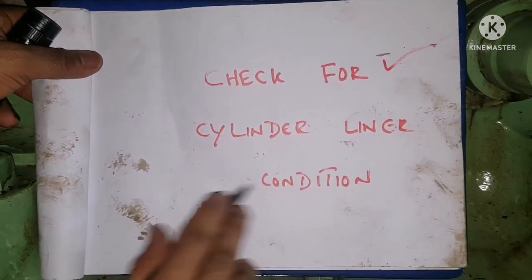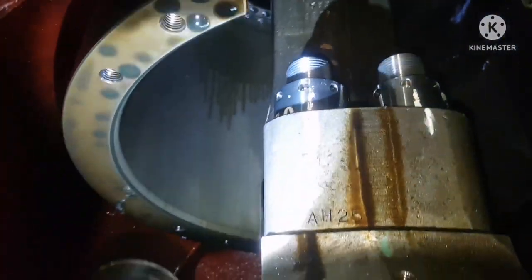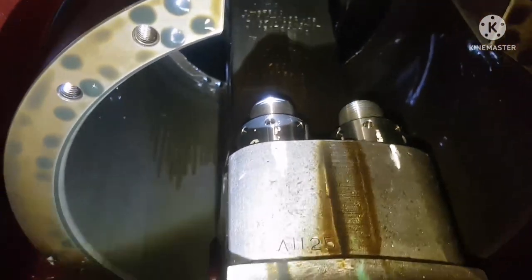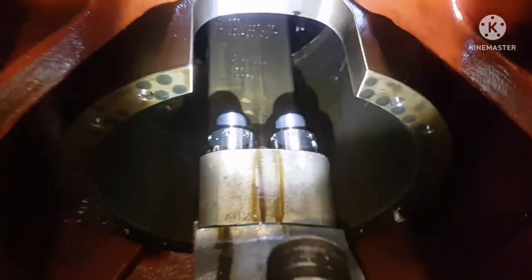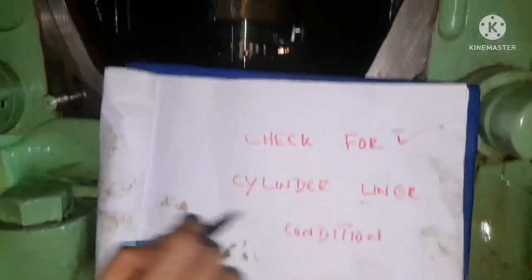Next, check the cylinder liner condition. Bring the piston to TDC so that you can inspect the liner's surface. Check whether the liner is in good condition, whether lubrication is present, and whether there are any abnormalities like hot spots. Once the cylinder liner condition is checked, move on to the next step.